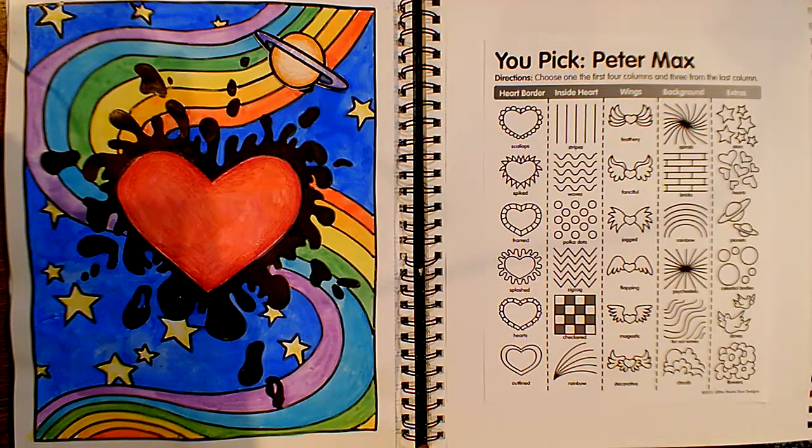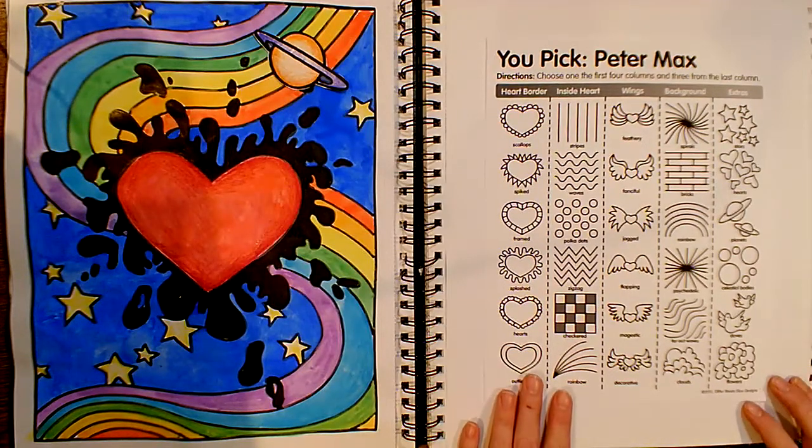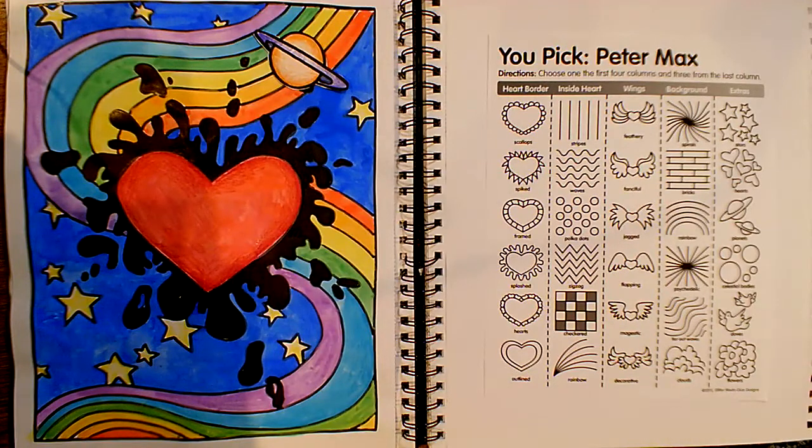Hi friends! I hope you enjoyed watching the video so far about our artist Peter Max. His artwork is definitely very colorful and fun to look at — it just makes you happy, I think. So what we're going to do is keep that momentum going and we are going to play a fun activity.